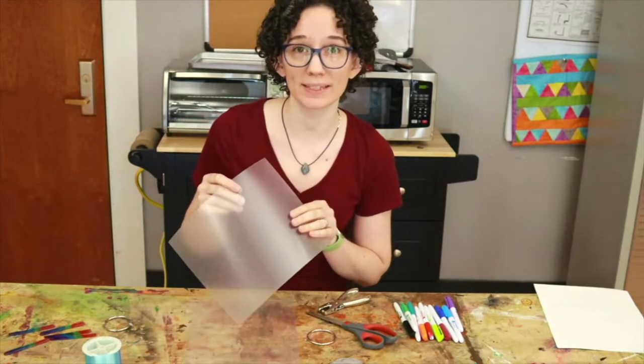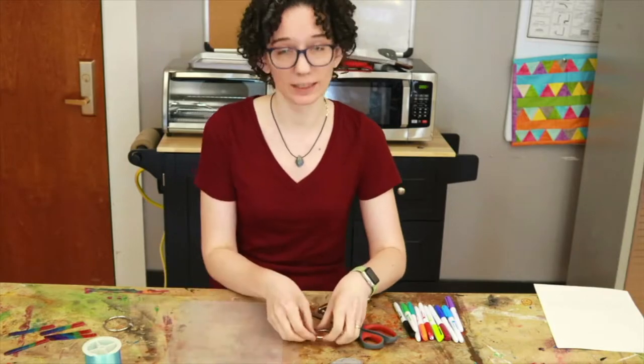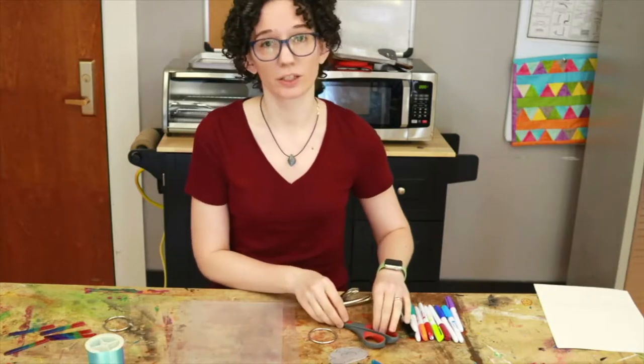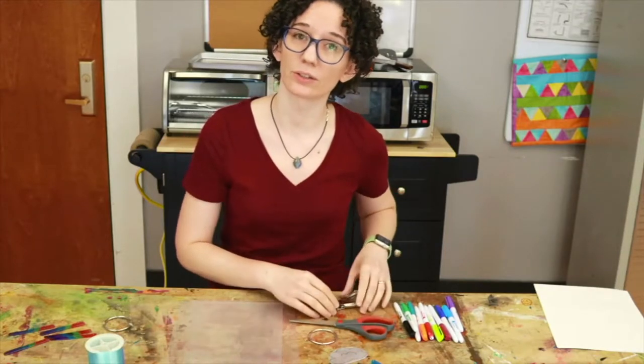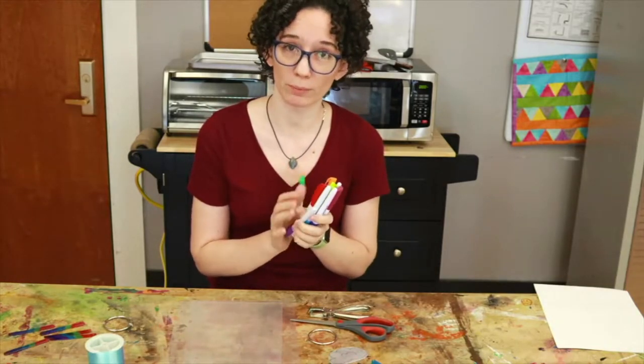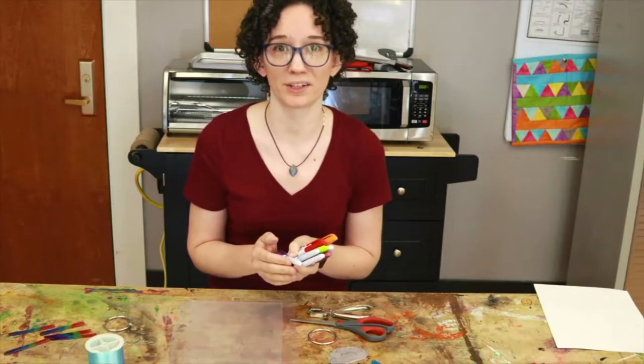You should have two pieces of Shrinky Dink plastic, a metal ring, and some fishing line. Additionally, you're gonna need scissors, a hole puncher, and colorful permanent markers or colored pencils.